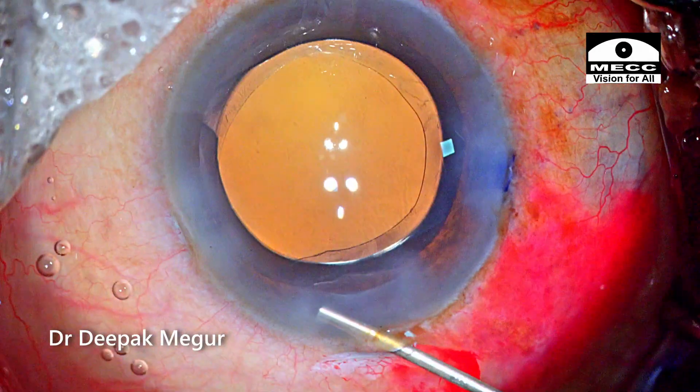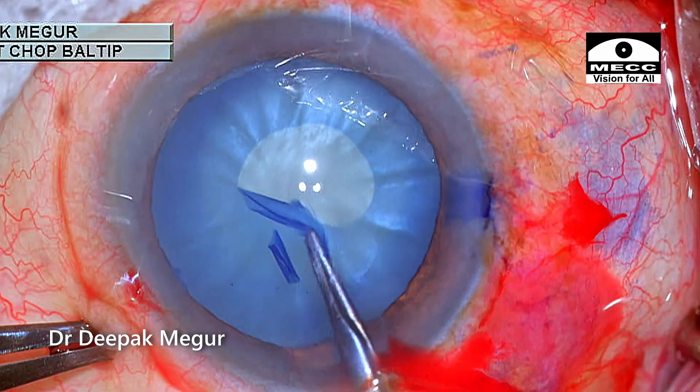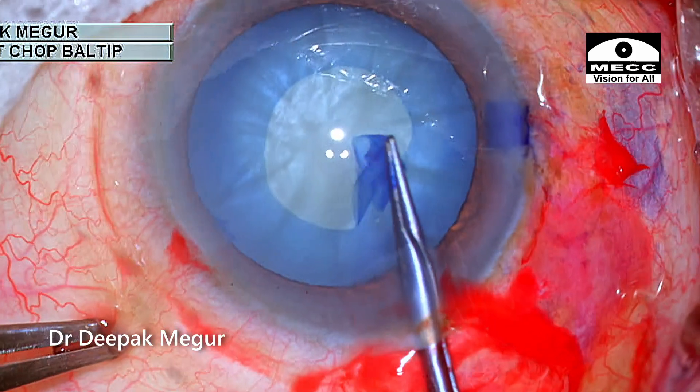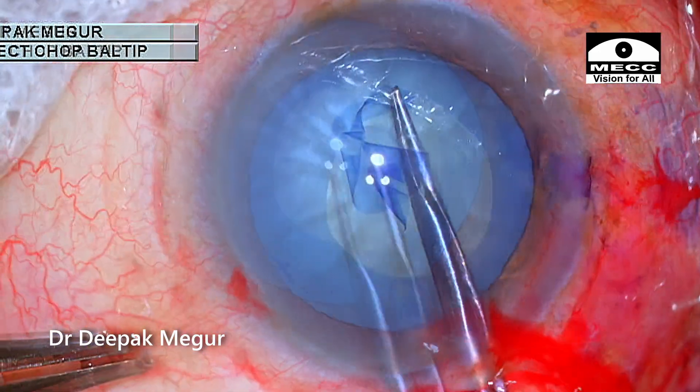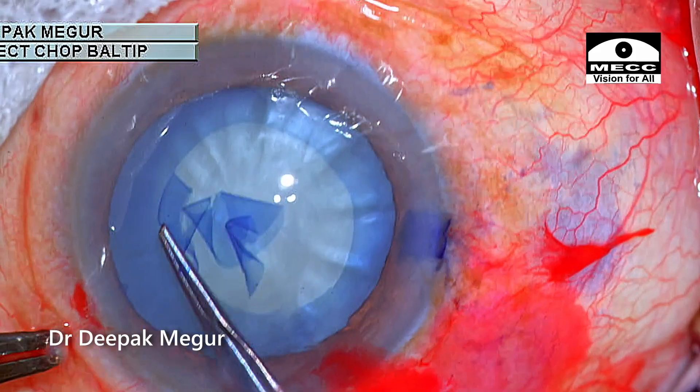The side ports are hydrated and the case ends quite well. To summarize — what did I learn from this case? Never take anything for granted. I became a little complacent. Changing the plan from a two-stage rhexis to the swirling or spiraling technique was not the wisest decision.